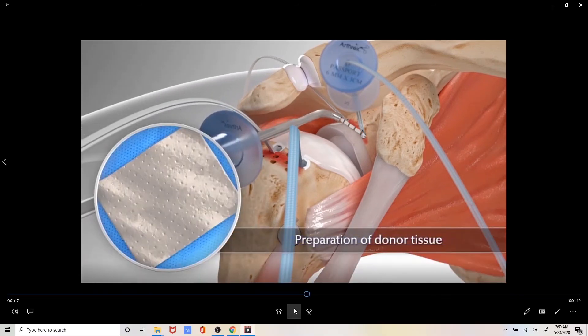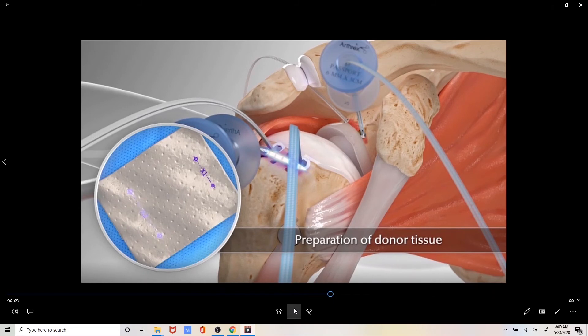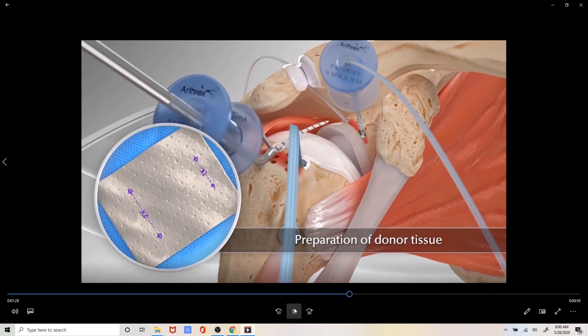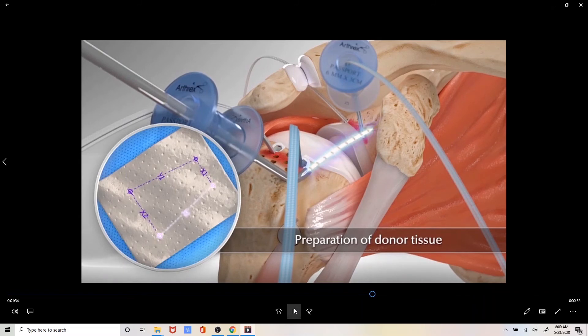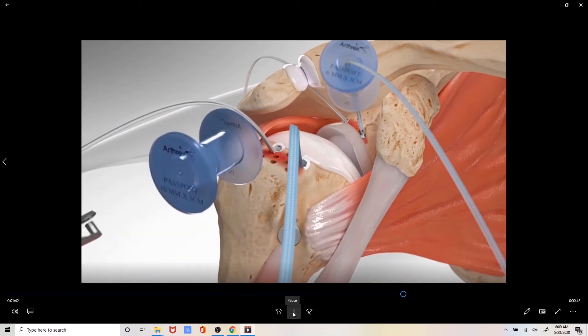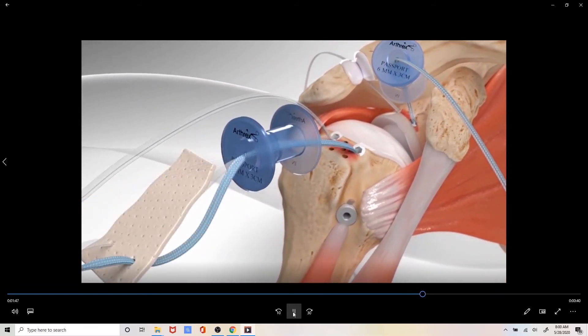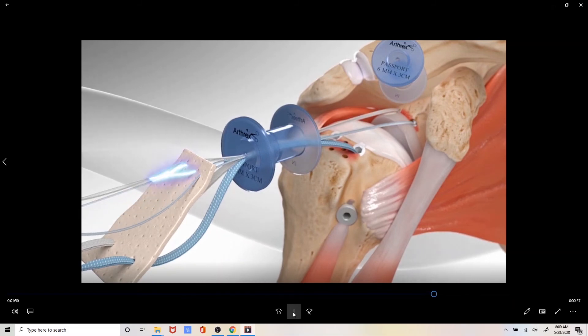We will now measure the distance between the anchors and mark them on the appropriate position on the SCR graft. This allows us to place the sutures on the outside of the body and then transfer the graft into the joint. We then take an additional five millimeters around the course of the graft and shape the graft to the patient's shoulder. We then retrieve the sutures out of the body and pass the stitches up through the graft on the outside of the body.